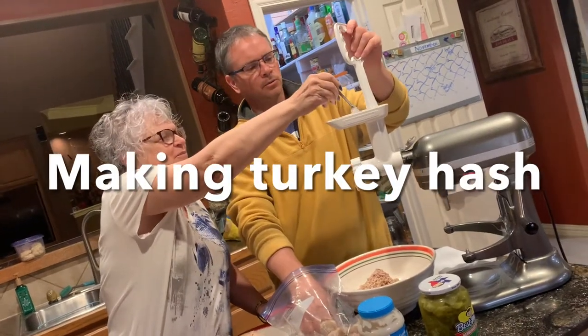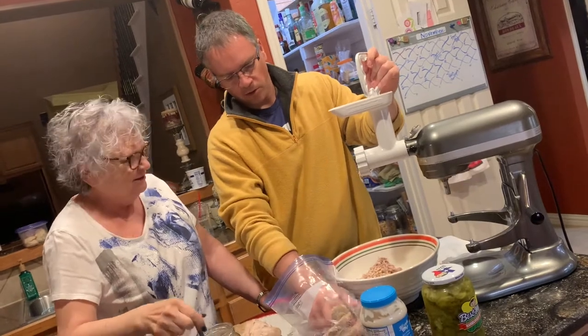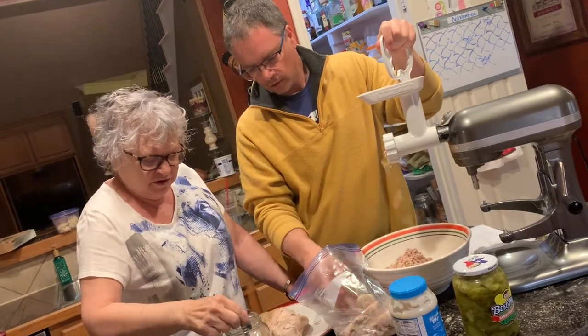Yep, we're cooking. So tell, what is the recipe here? Who used to do this? Grandma Mayna, your dad's mother. This is her recipe. Turkey hash.